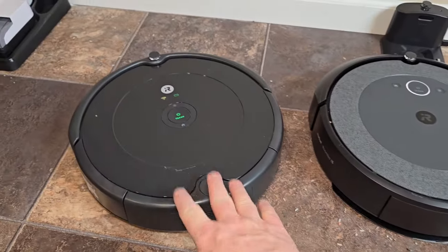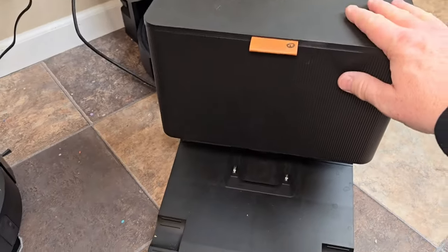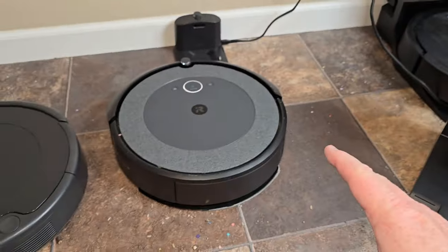Price-wise, the 694 is about $150 and the i5 is about $250. They also sell an i5 with a self-empty base. Now it looks like a j5 — the j5 is actually a really good vacuum cleaner that does an excellent job of mopping your house.